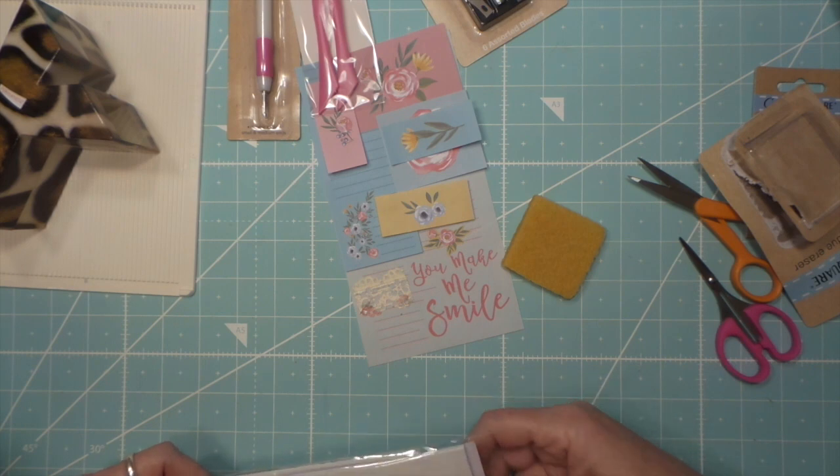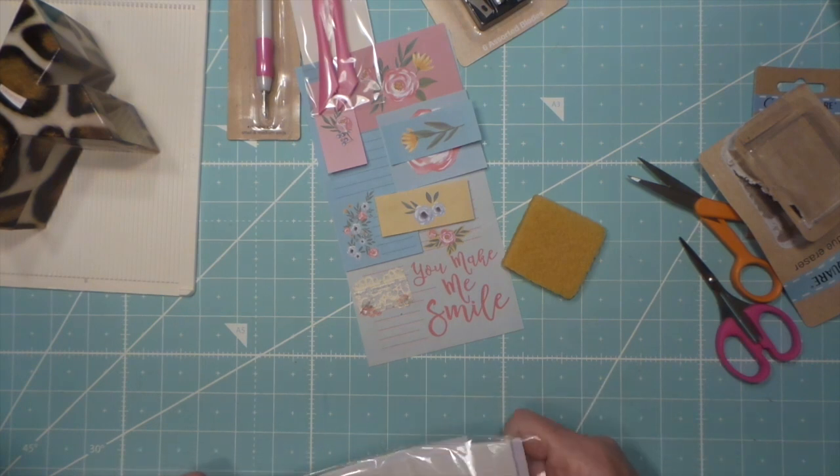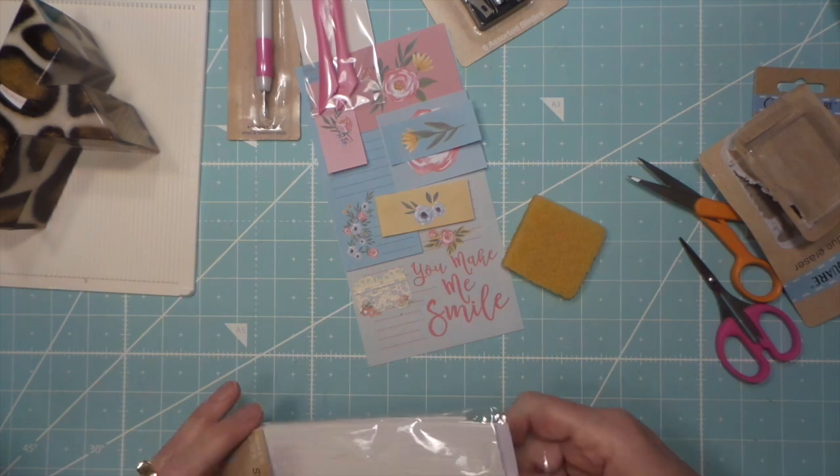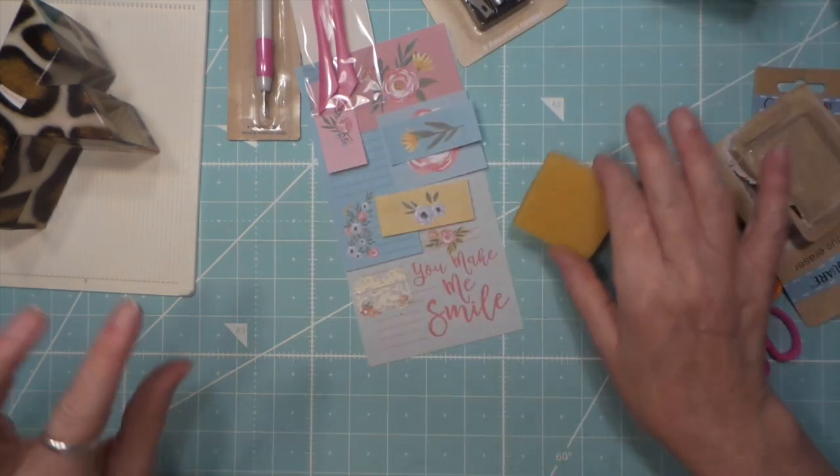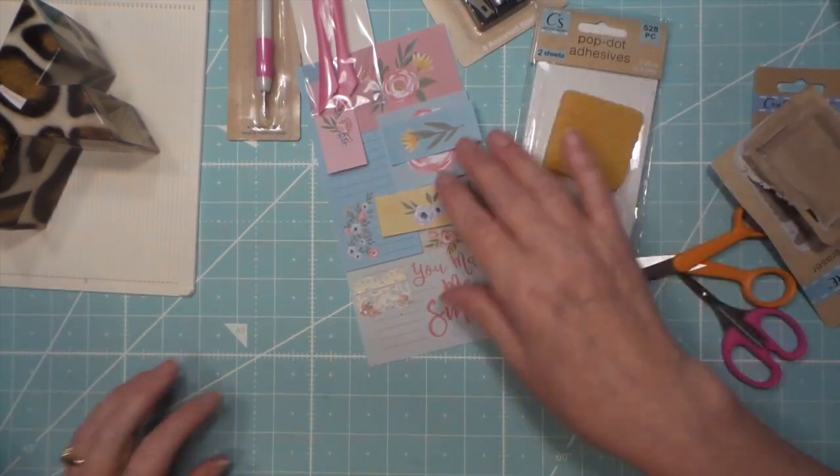Worth the buck, especially if you like these smaller teeny tiny ones. I need a little baby to work with me to do this little stuff - little toddler with tiny fingers. Okay, so there's that.